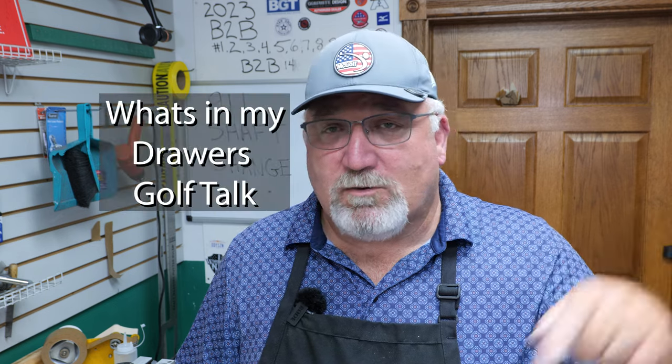We also have a live stream on Mondays. It's called What's in My Drawers Golf Talk — it's about what's in the drawers in the shop. We talk about the same stuff; it's a one-on-one shotgun kind of thing. We talk about topics. It is a very good hour to hour and a half. Join us, you'll have some fun.